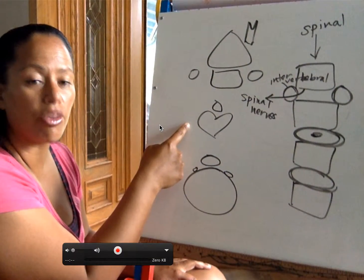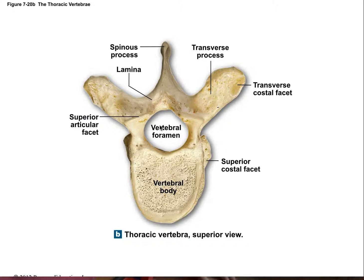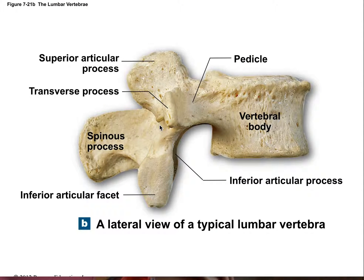So I know that it's thoracic, right? Where do you have the heart? Inside the chest cavity, which is thoracic. So this is thoracic vertebrae. Let's go down, keep going down.